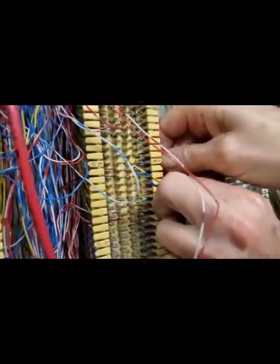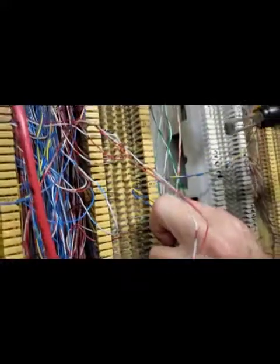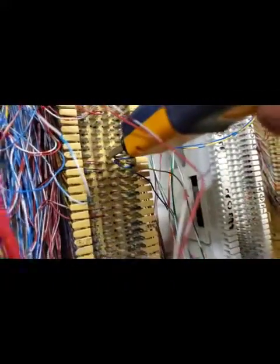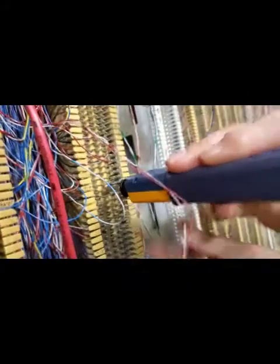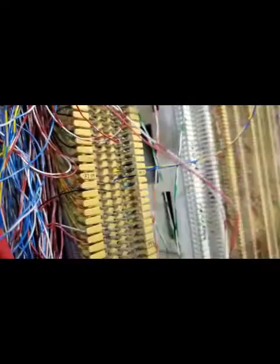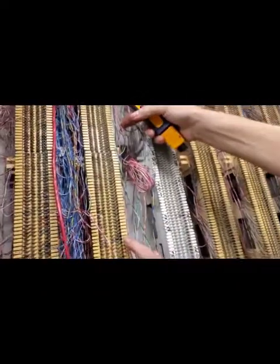There's our second set of pins. Get our cross connect tool — using the 66 black blade pin. Put it over the first pin, then put it over the second pin. Make sure these come out. Give ourselves a loop, nice and neat. Write down 18840.